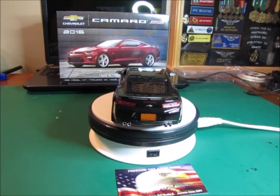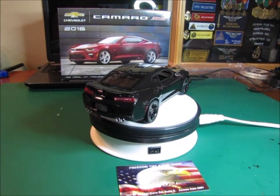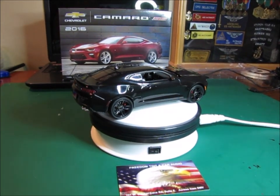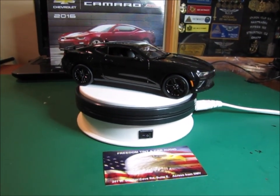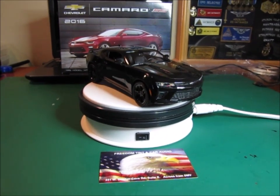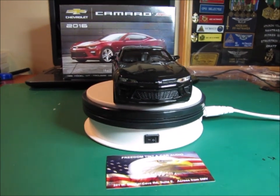Hello and welcome to another edition of Ed's Model Madness. Today I have my SMWG Cancer Awareness Tribute Finale. She's done — well, except for a couple of decals. I still need to make the little Cancer Survivor decal for the rear window. But other than that, she is done.